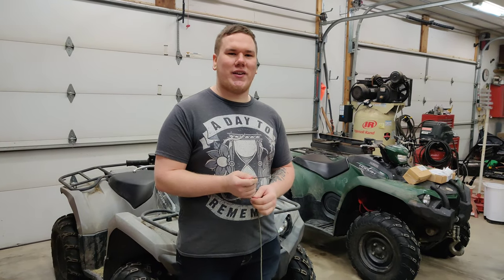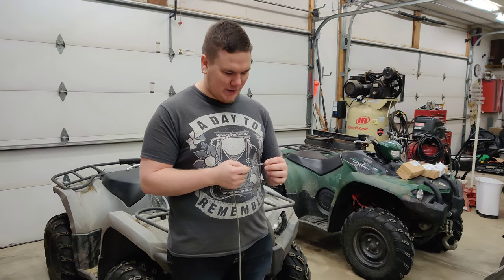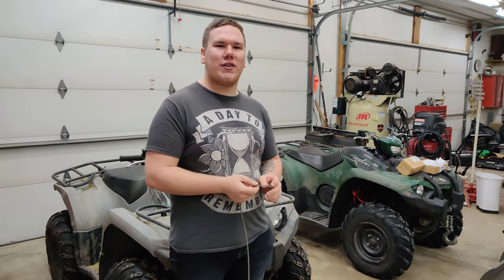Hi, my name is James and in this video I'm going to show you a quick trail fix on how to fix a broken winch cable. This is called a Molly Hogan loop and it requires no tools.